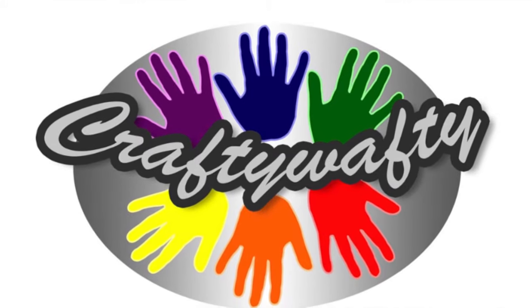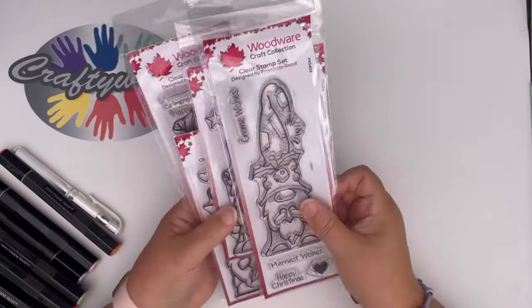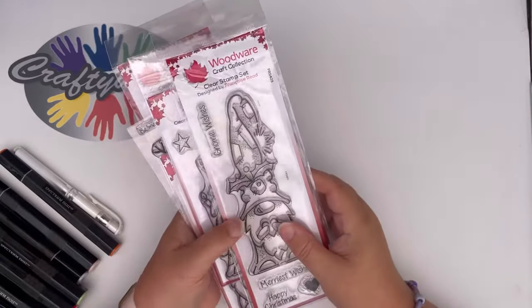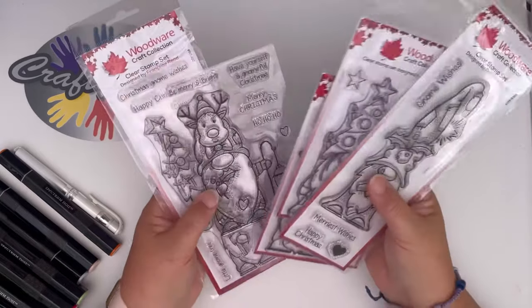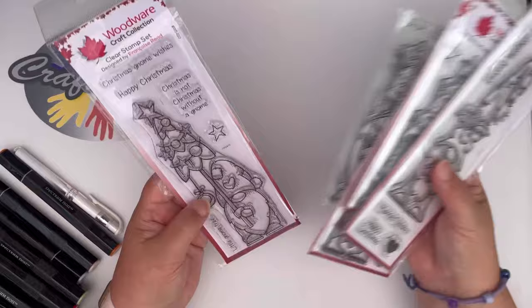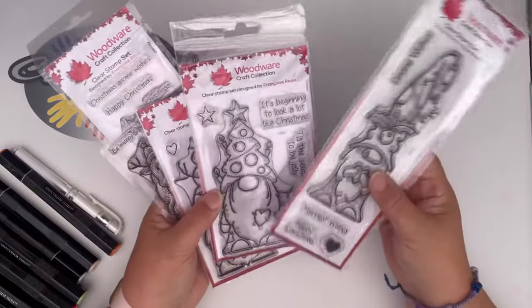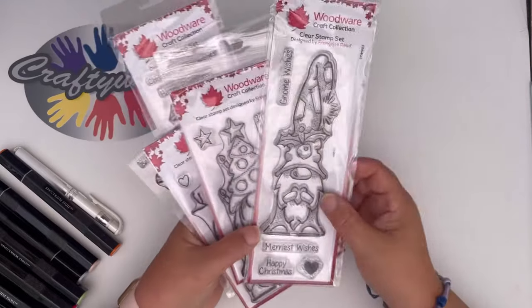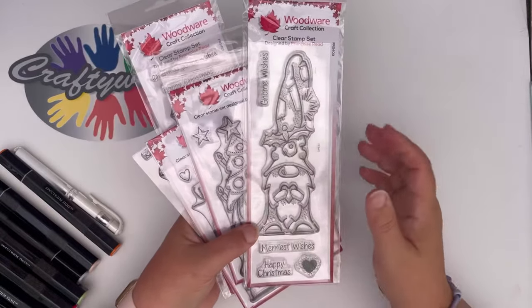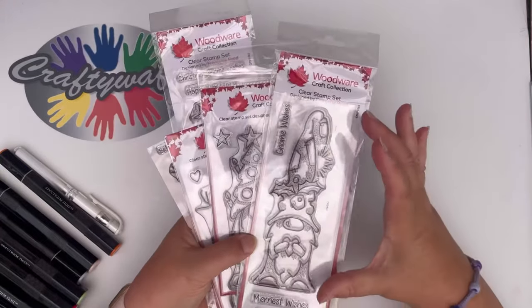Welcome to Crafty Wafty! Hi everybody, it's Debbie here from Crafty Wafty and today I thought I'd just show you some of our new arrivals into our Crafty Wafty store. We've got the gnomes - the gnomes have arrived! And what better way than to start thinking about, dare I say it, making your Christmas cards and gifts. I absolutely love these gnomes and these stamps are from Woodware.